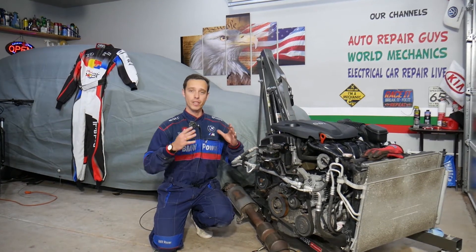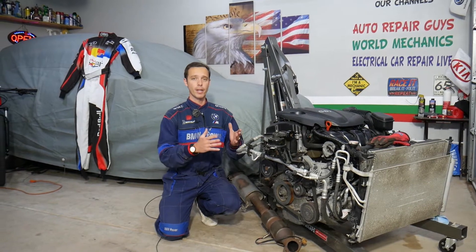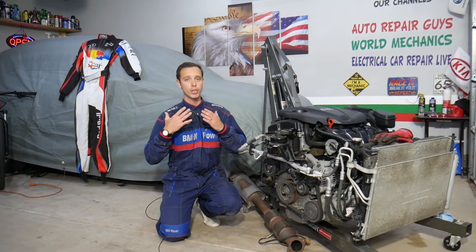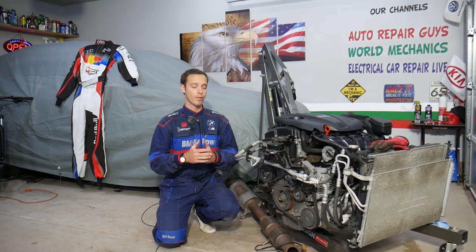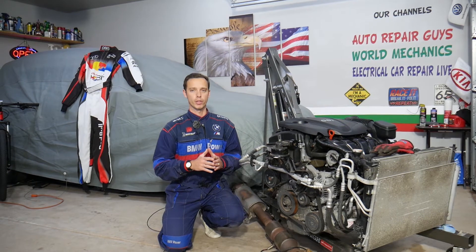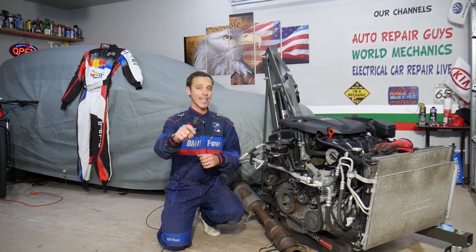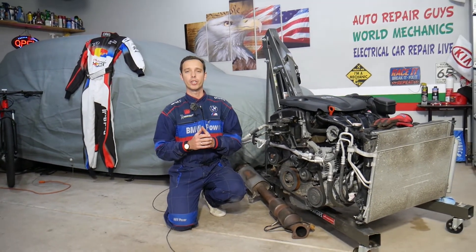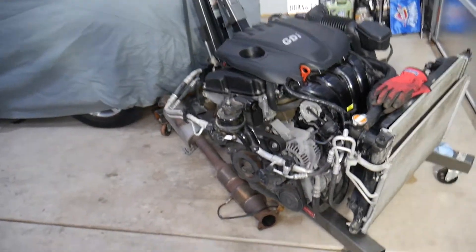Every single car we get at the garage, we try to make at least two to three hundred free repair videos — we take them completely apart and show you how to fix practically anything. Our mission is to save you as much money as we can. All we need in return is for you to subscribe and like the video. Also, if you need to buy parts or tools, check out the link in the description below — that's where we get all our supplies from at a really good price with quick shipping.